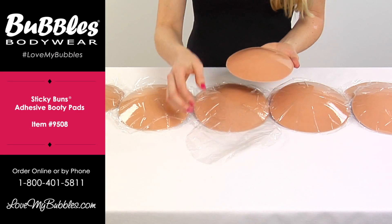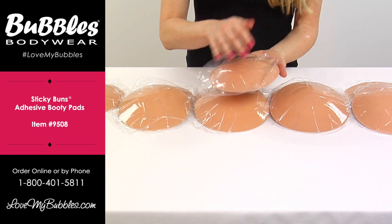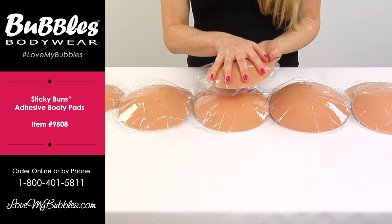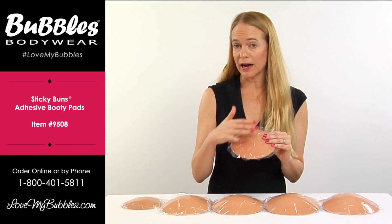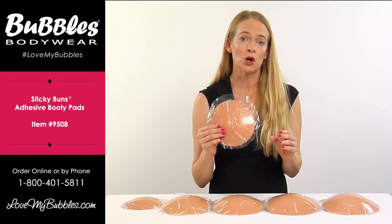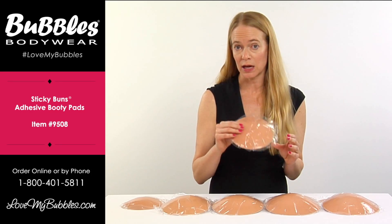What we recommend is to store the sticky buns with the plastic back over the adhesive side to protect it from dust or lint. After a while the stickiness will actually wear off, so we do consider these disposable, but you can wear them up to possibly even eighty times with good care.